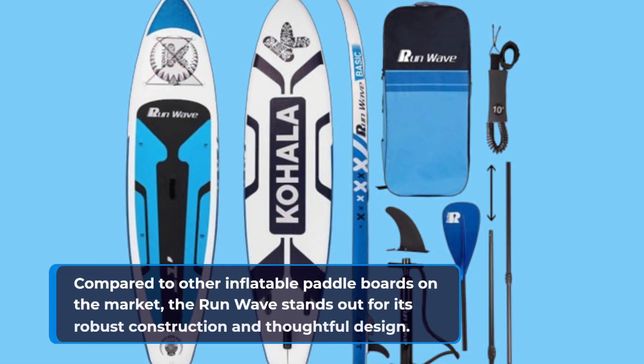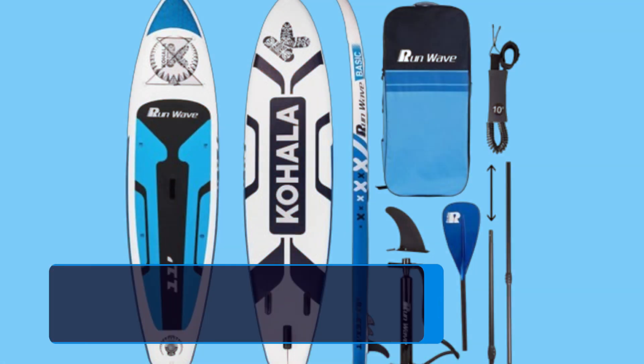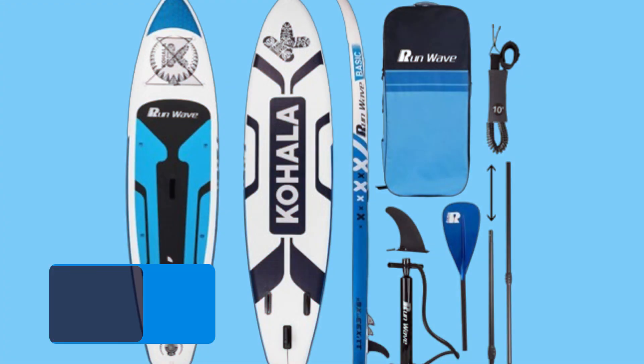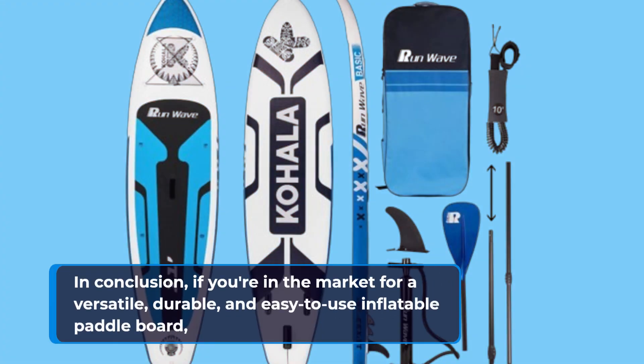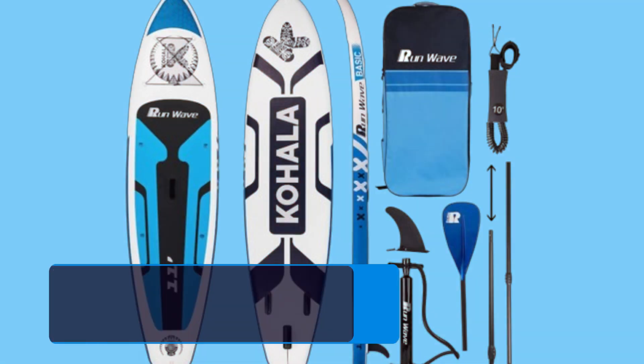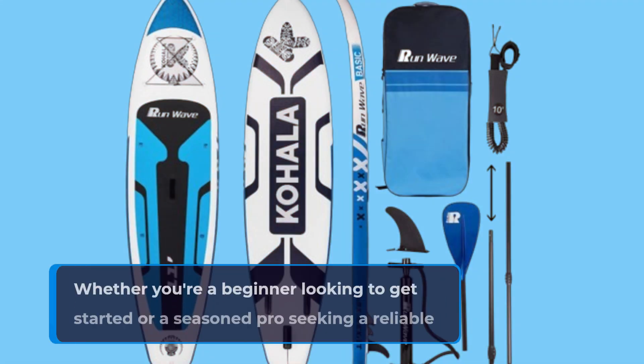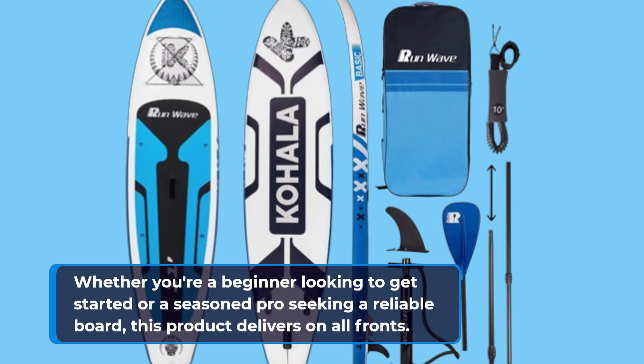Compared to other inflatable paddle boards on the market, the Run-Wave stands out for its robust construction and thoughtful design. While other boards might compromise on quality or performance, Run-Wave maintains a balance that's hard to beat. In conclusion, if you're in the market for a versatile, durable, and easy-to-use inflatable paddle board, the Run-Wave inflatable stand-up paddle board should be at the top of your list. Whether you're a beginner looking to get started or a seasoned pro seeking a reliable board, this product delivers on all fronts.